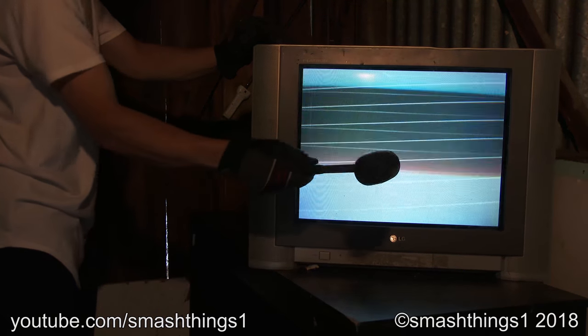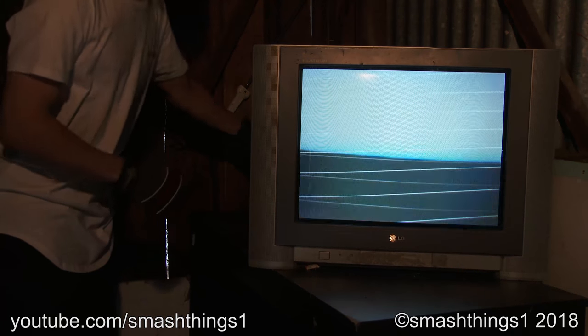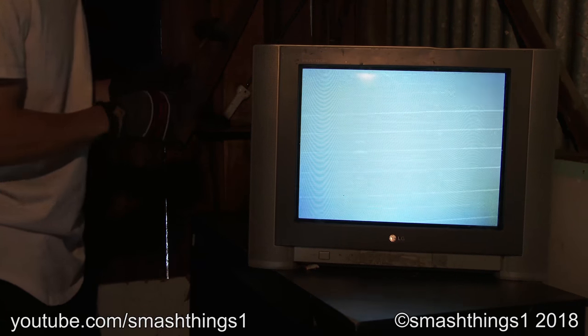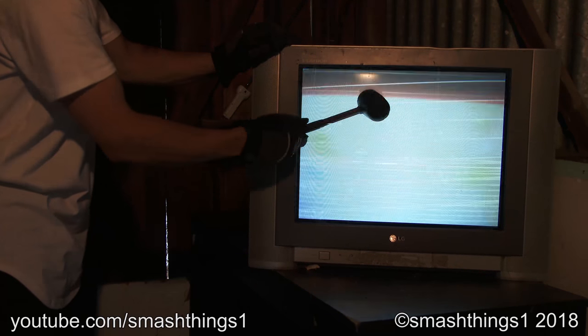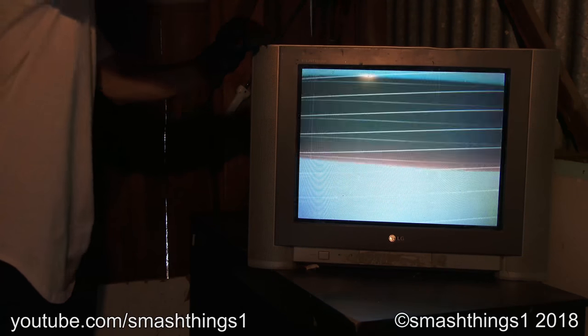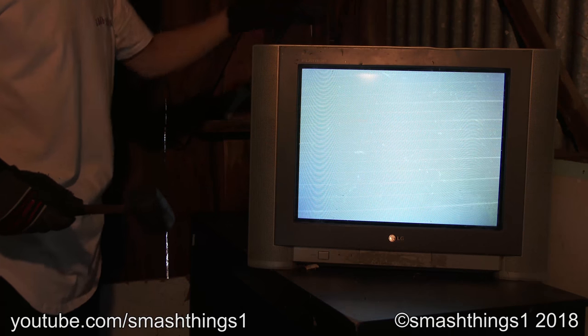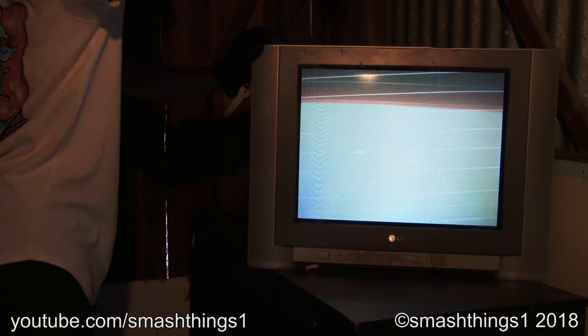What's the problem with this picture tube? Looks like maybe someone else already beat on it. It's all cracked at the top. I'm just angry and started hitting it.